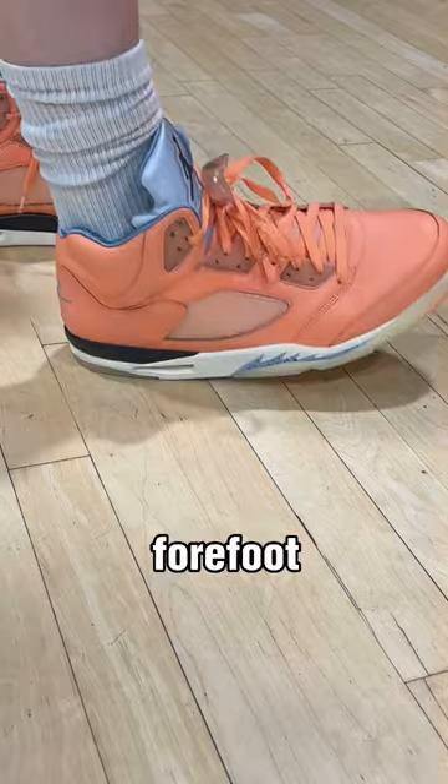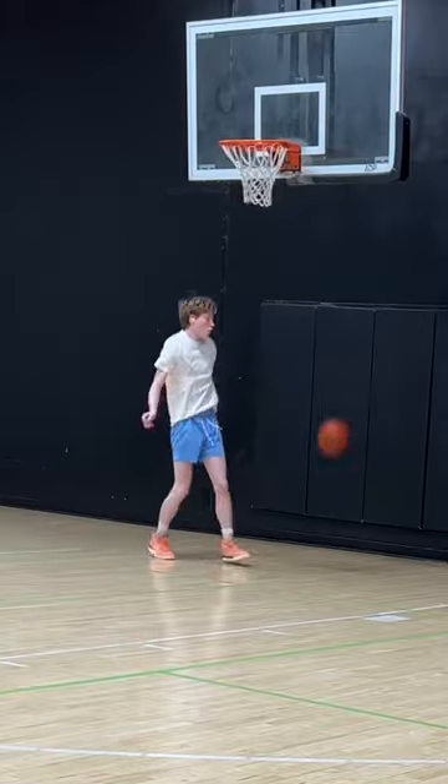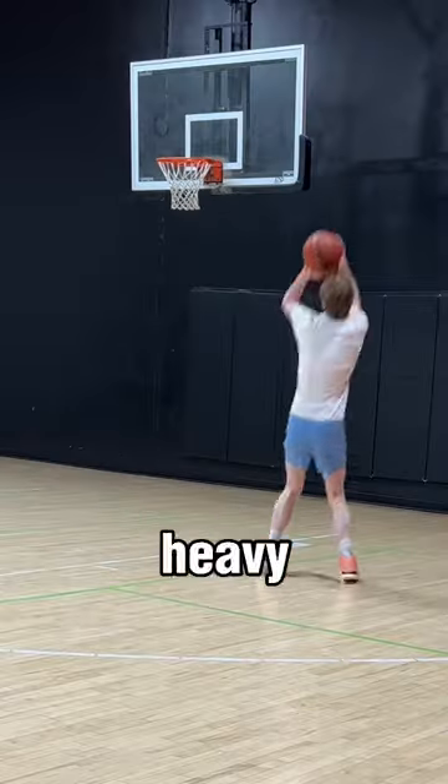The cushion is a rear and forefoot air unit with an insole and polyurethane rubber. Overall, you can definitely play basketball in these, but they are pretty heavy.